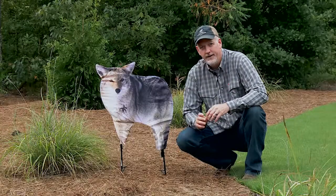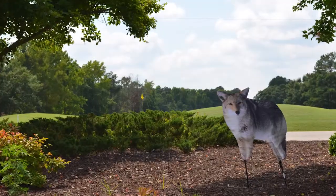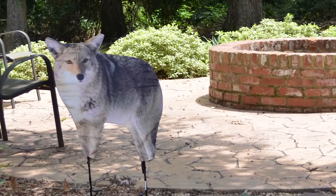Montana Decoys Garden Kojo is a very effective tool at keeping unwanted wildlife off your garden, off your yard, or any other place that you just don't want them to be. But it does require a little thinking. You don't just take it out, stick it up and leave it there year-round.